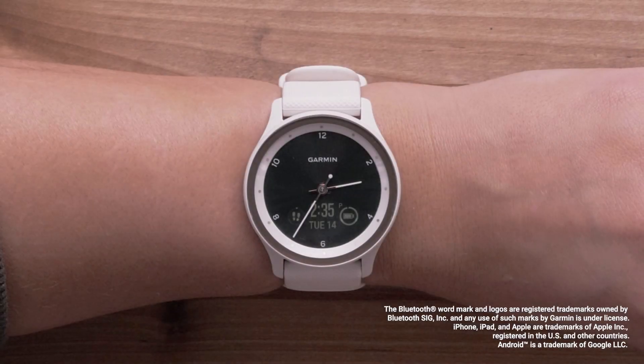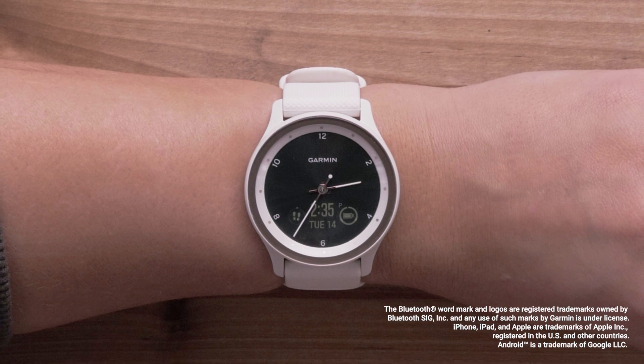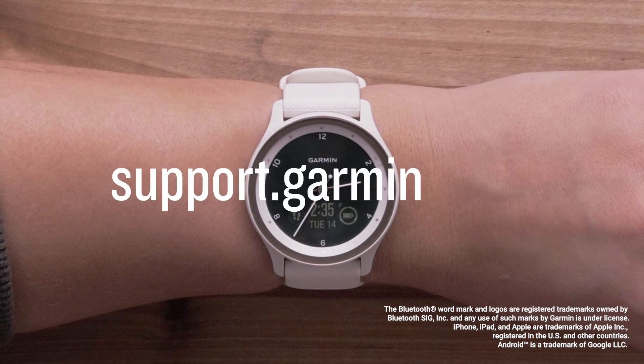And that's it! You can now pair your Vivomove Sport with the Garmin Connect app. For more help, visit support.garmin.com. Thanks for watching!